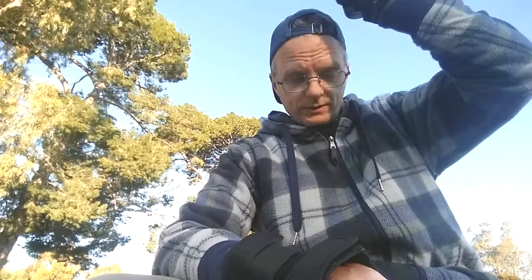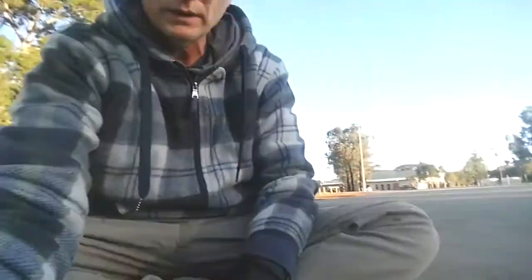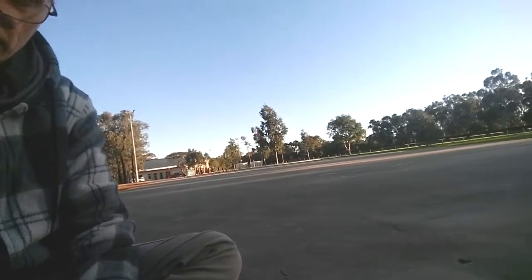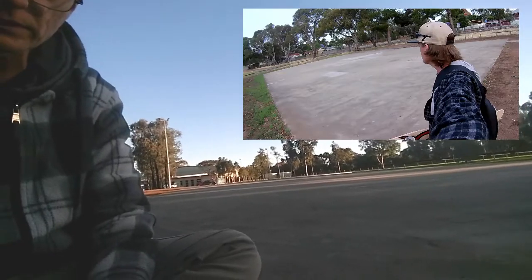Anyway, you're getting this weird angle because I'm in what I call Gawler's Beginner's Skate Park — it's our old skate park and it's just the flat concrete that's left here. But it's still an awesome place just to skate around. The concrete is so smooth and it's just great to do flat ground stuff on.